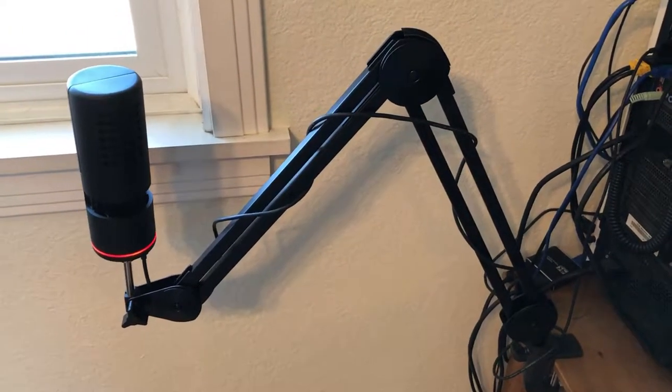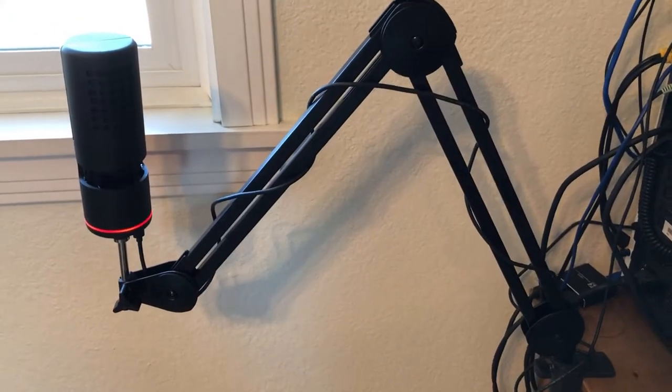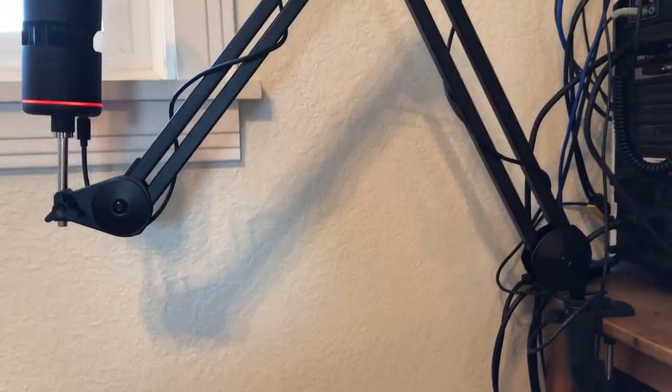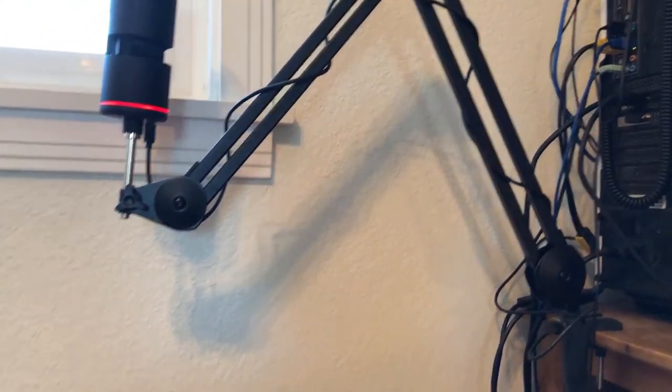This is a review for the Innogear Boom Arm. You can get this on Amazon under the product listing 'Heavy Duty Mic Arm, Microphone Stand, Suspension Scissor Boom Stands with Mic Clip and Cable Ties for Blue Yeti Snowball and Blue Yeti Nano.'